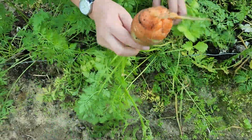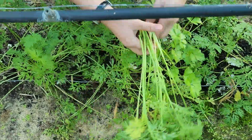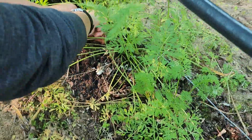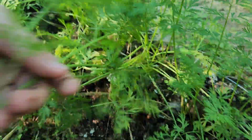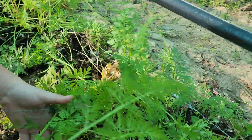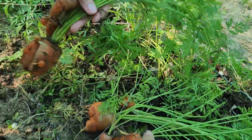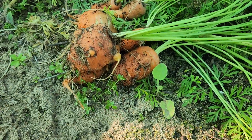Hi everyone, we are harvesting our chutney carrots. I planted these a while ago and we can make a broth. Look how cute these are — they are not the prettiest, but they are indeed the cutest little chubby things.